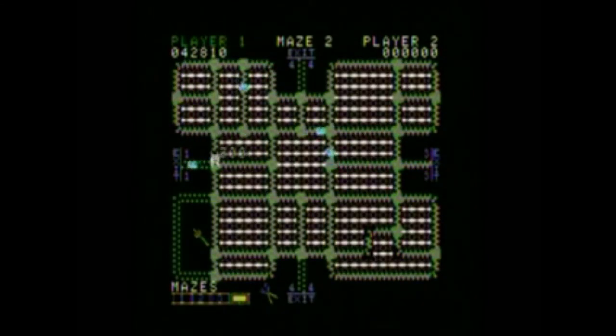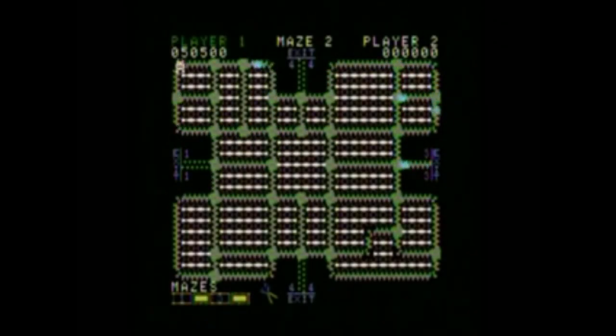You've got to fill in each screen to advance and avoid enemies. It's pretty fun — it's just a quick, fun, arcade-y game, like most of the games on the ColecoVision.